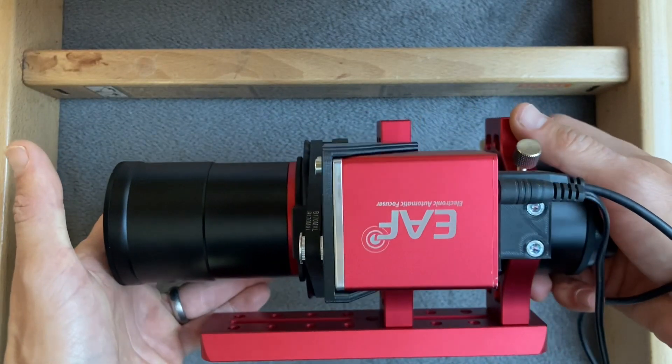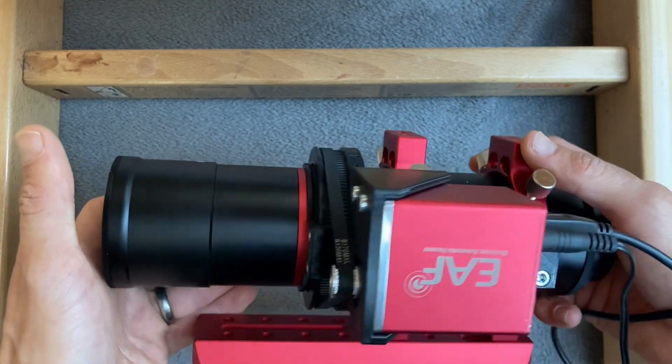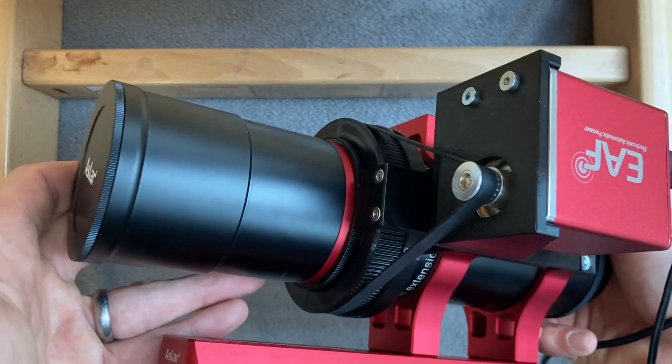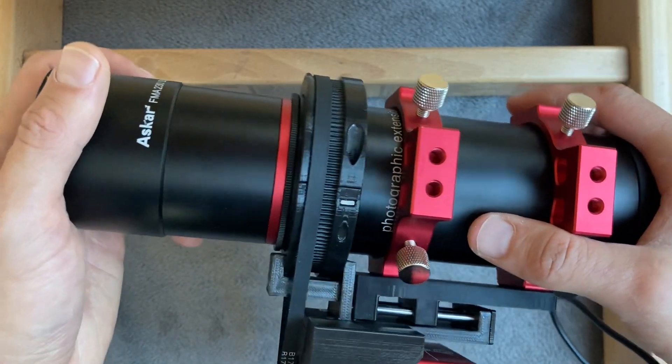This is a demonstration of the Askar FMA 230 autofocusing kit. This lens has similar characteristics as the FMA 180.